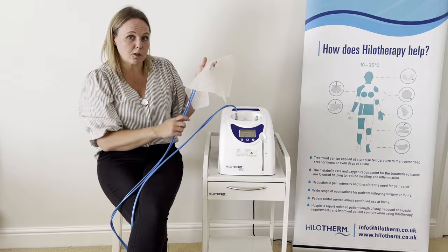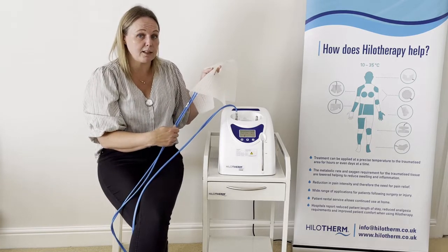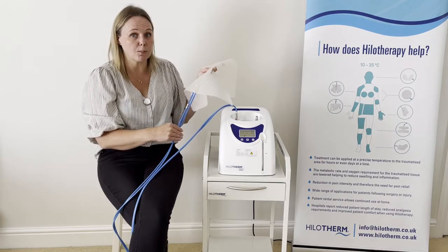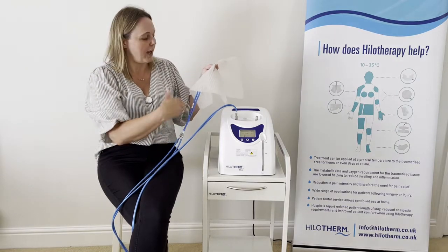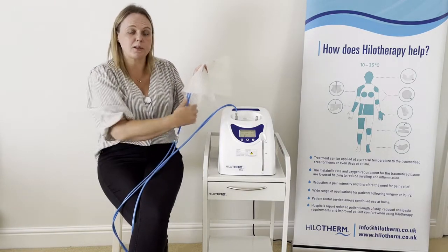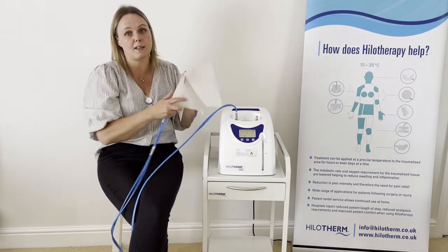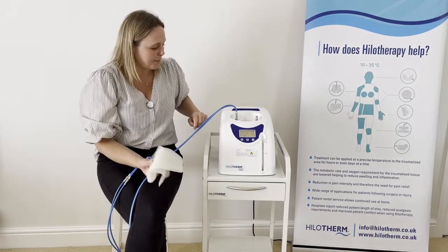We have a very popular rental service where patients can rent a smaller machine to use at home. When a patient is leaving hospital, we recommend they take the cuff home with them, as it can't be used by anybody else. Please do allow them to take it in case they decide to rent a machine from us.